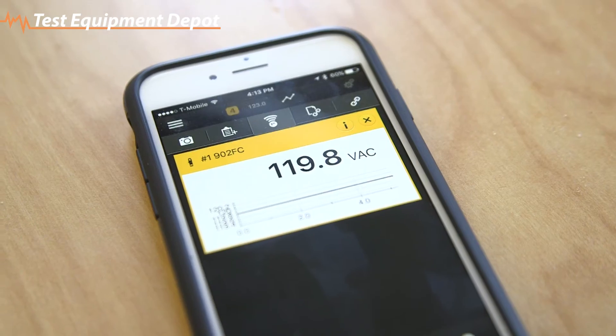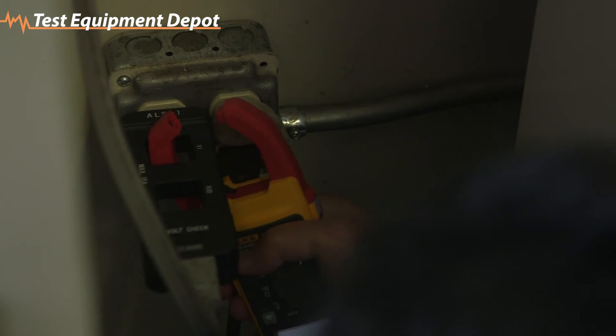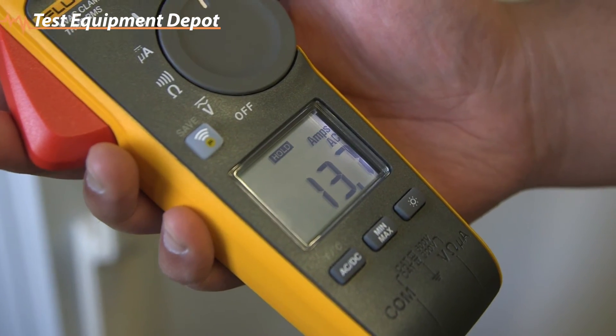The 902 FC's small body and clamp allow for measurement in tight places. Measurement can be done with one hand, with your index finger on the clamp and thumb on the rotary switch. The handy Display Hold keeps the measurement on the display, while auto shutoff maximizes battery life, so the meter works when you need it.